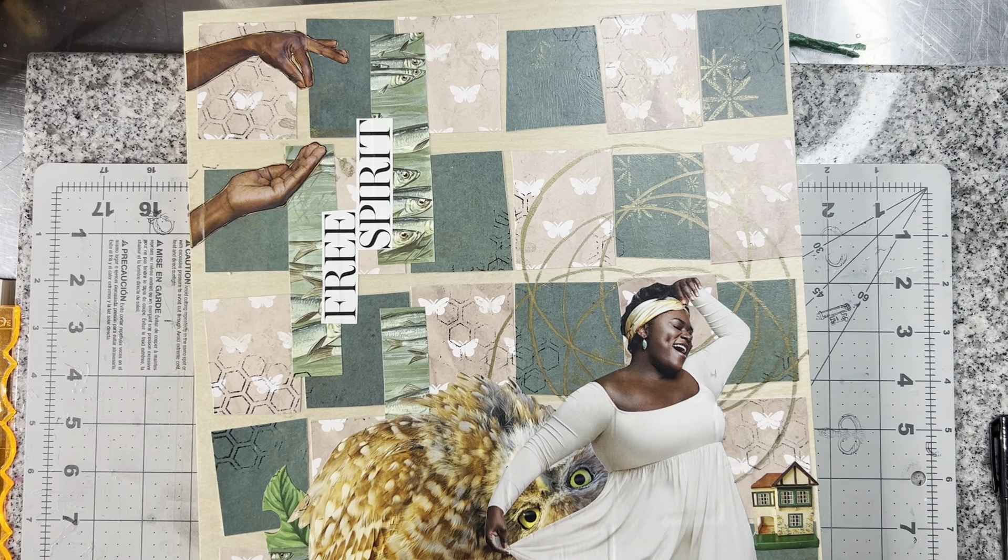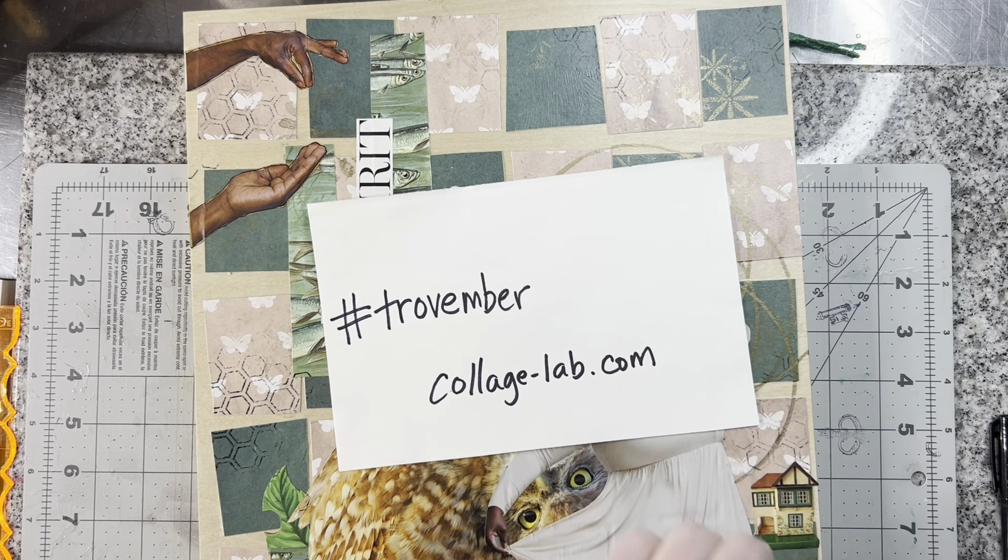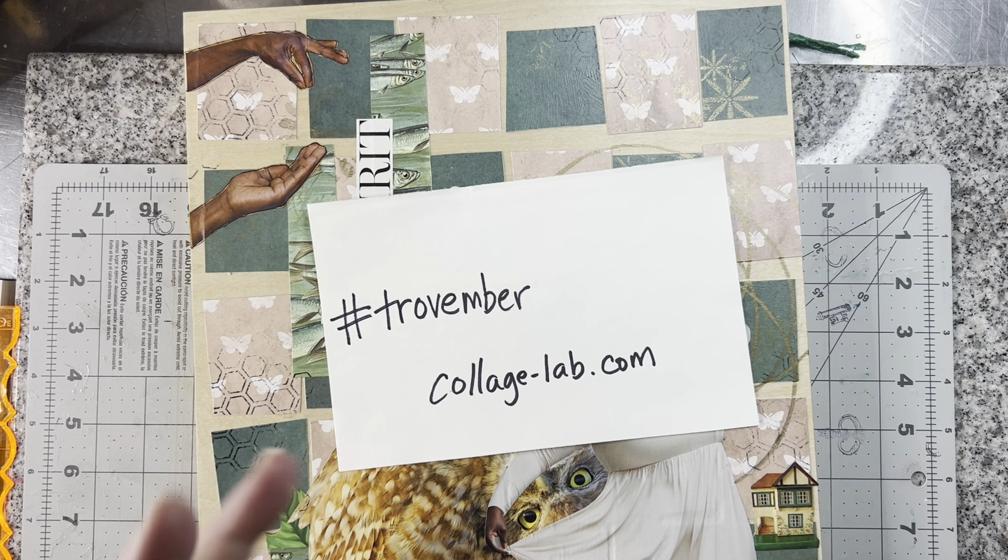Hey everybody, we are here today for Trovember, hashtag Trovember, the month-long challenge hosted by Kelly at collagelab.com. I had to do a sing-song to kind of get my brain going. I was singing Christy, and I'm not doing anything with a Christy, so I kept sing-songing around while that was on my brain.